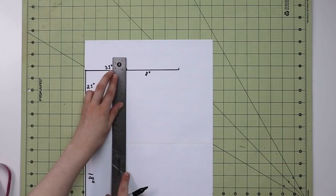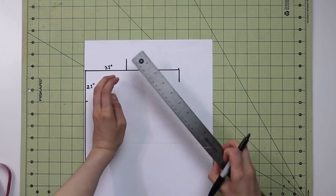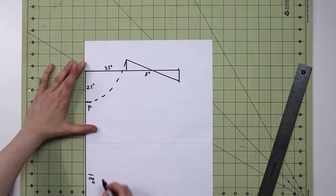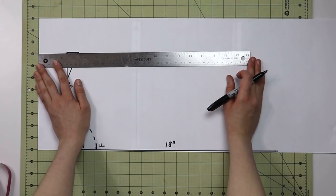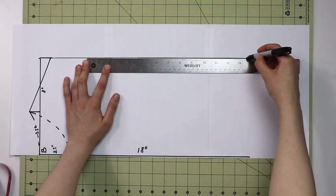From the edge of your neckline take one inch up, then from the edge of the shoulder line take one inch down, and connect those two points with a straight line — this accommodates the curve of your shoulder since shoulders aren't straight. Mark your front neckline with a dashed line and abbreviate it as F, then mark your back neckline as B. Draw a straight line from the edge of the shoulder all the way to the bottom of the pattern and finish the hem.